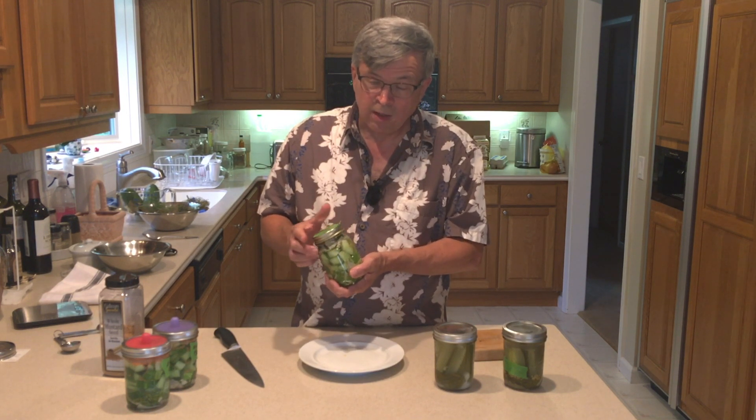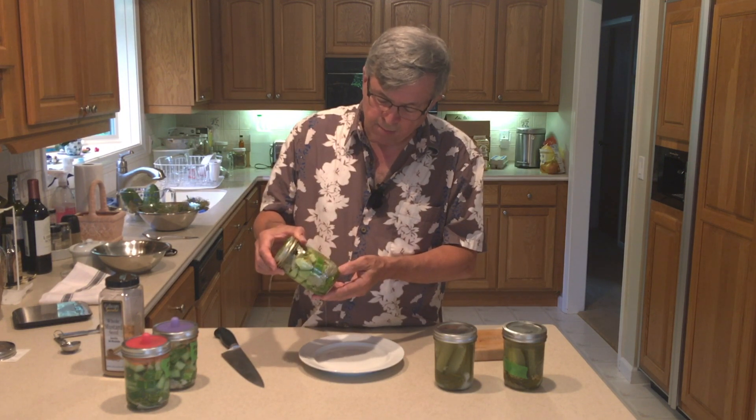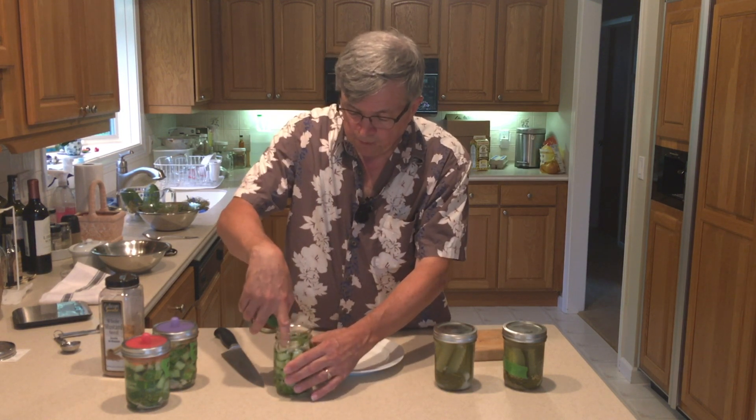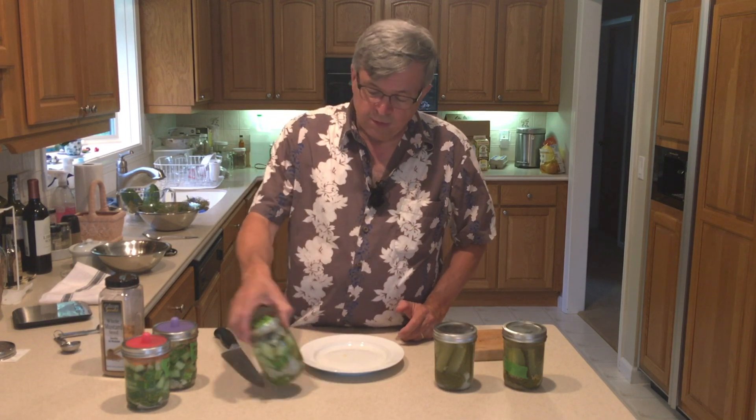Finally, I had leftover cucumbers and didn't want to throw them out, so I just stuffed grape leaves in the top and packed everything down — everything is underwater. You do not have to have Pickle Pipes, Pickle Pebbles, water airlocks, or any of that. You can do it perfectly fine the simple way. Don't let the equipment stop you from fermenting your own products. Thanks for watching — thumbs up, please pass it along, and subscribe. We're over 1,100 subscribers moving toward 1,200!